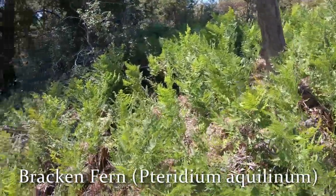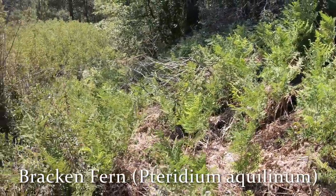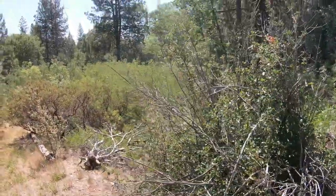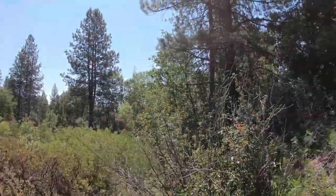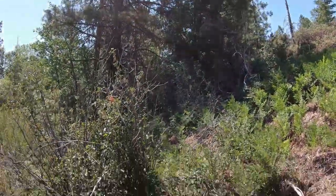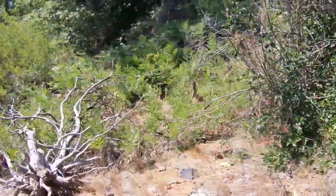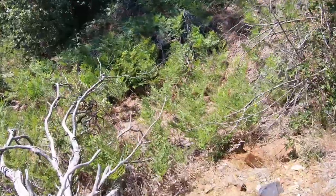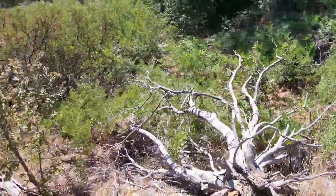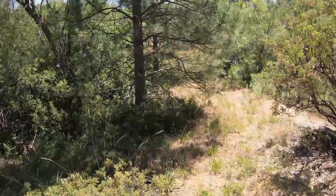Remember in a previous video I described how bracken ferns just make a dense carpet. This is near Jordan Creek so they get a lot of water. It's basically south-facing here, with some shade from a big pine tree. The roots of bracken ferns are used in Miwok basketry and that's my interest in them — I may come back at some point and dig a few up to see what their roots look like.